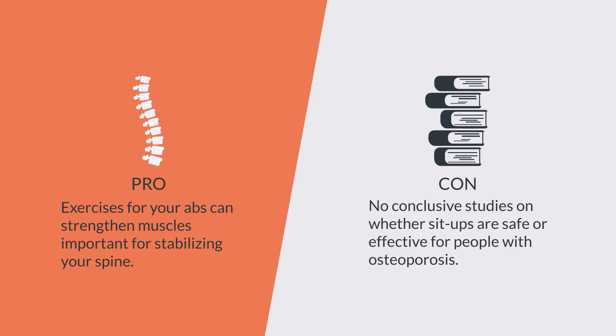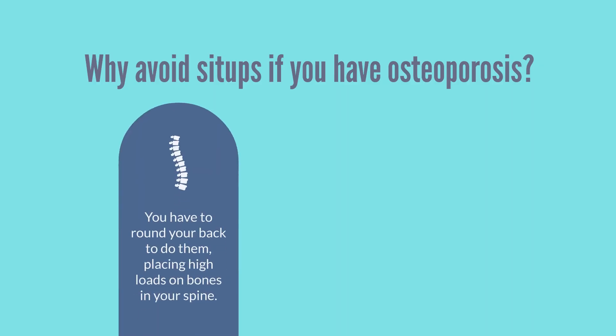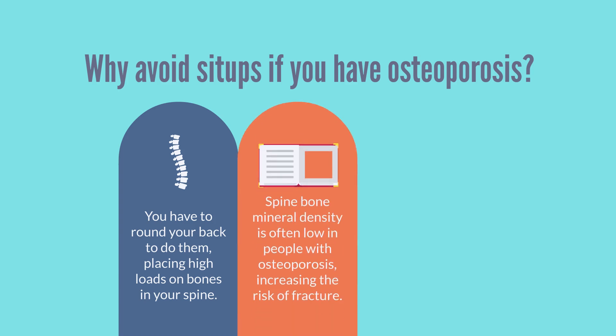However, there aren't any conclusive studies determining whether sit-ups are safe or effective for people with osteoporosis. Many people think sit-ups are not a good choice for someone with osteoporosis. You have to really round your back to do them, and the forces on your spine are high. Spine bone mineral density is often low in people with osteoporosis, increasing the risk of fracture.